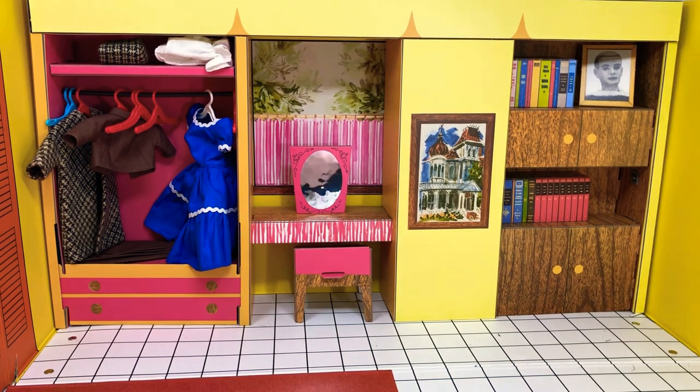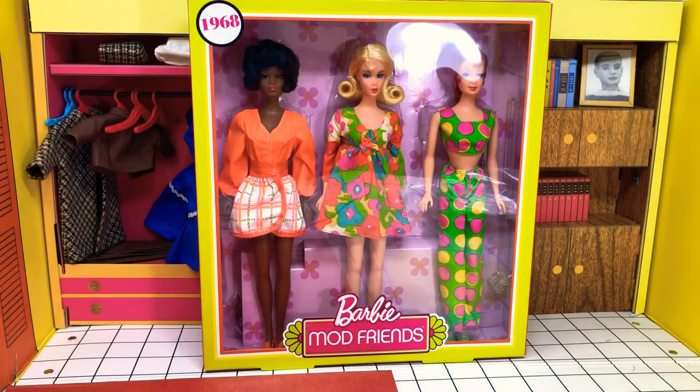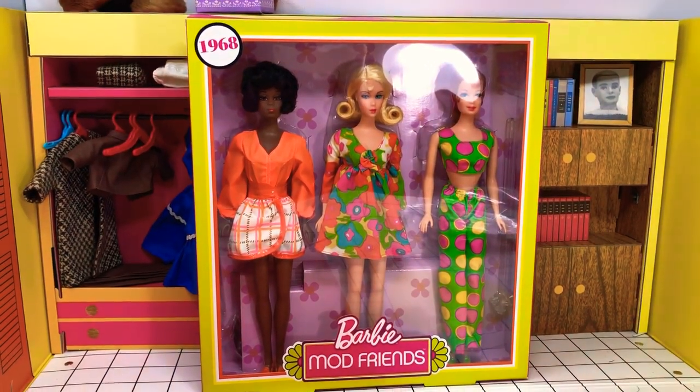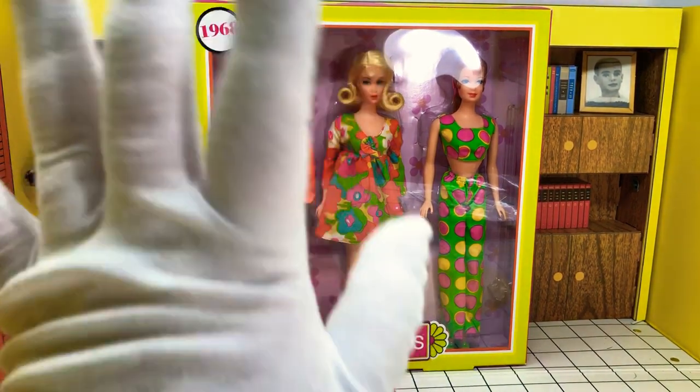Hey guys, welcome back to Barbie's Dreamhouse. It's Jazz Hands and we're going to be doing something a little different today. I did one before and people seemed to like it, so I'm going to do it again because YouTube in general likes them. I'm going to do an unboxing video - and not only is it an unboxing video, it's a mod Barbie unboxing video.